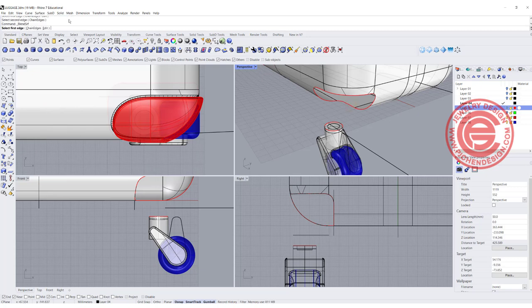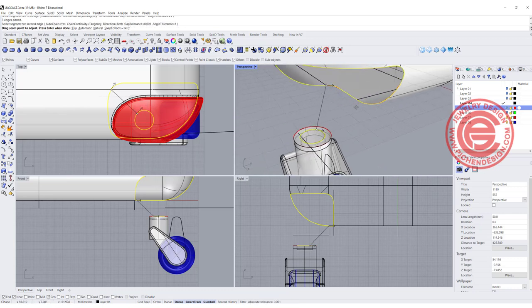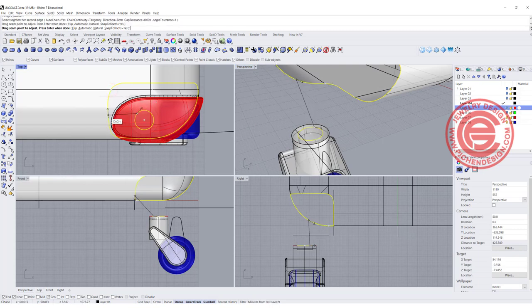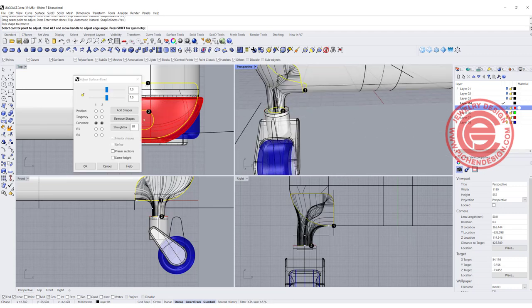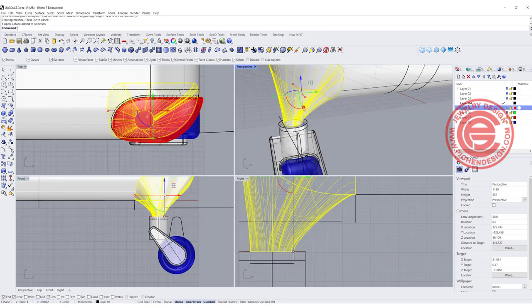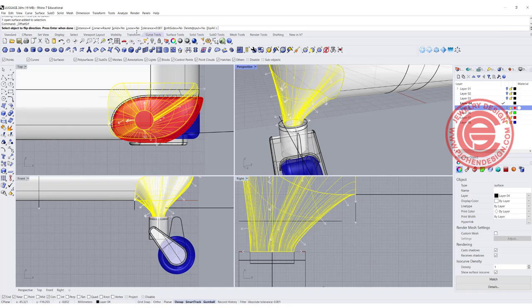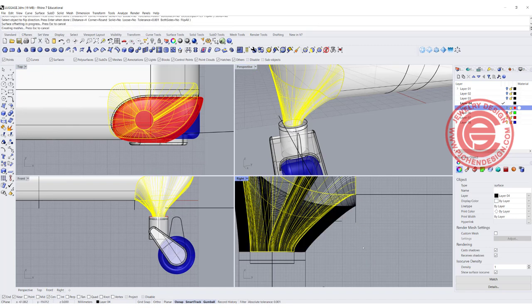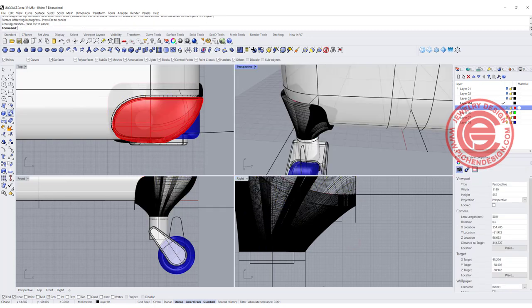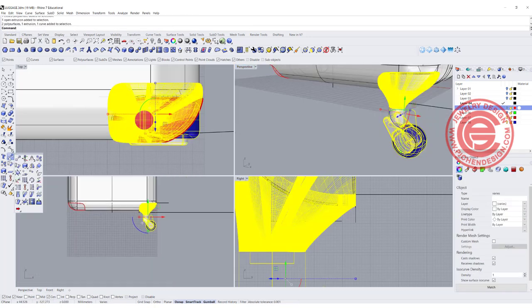We're going to blend again with this edge to this edge. Sometimes it's hard to see if they are aligned — I always try to find where it looks flat. Let's reduce that pinch. Give it a try — offset this one more time for 4 millimeters, solid equal yes. That is much better. Don't forget to fillet the edges — something small like 1. Click the chain edge and we can fillet all at once. Then simply mirror everything to the other side.